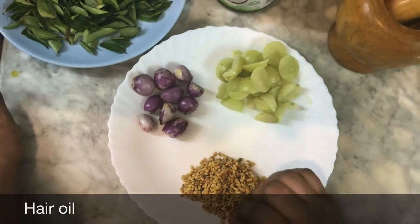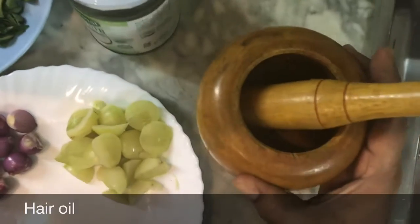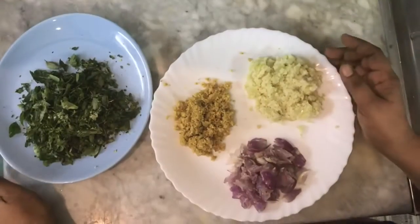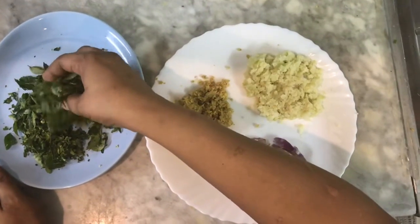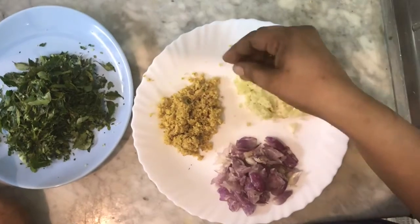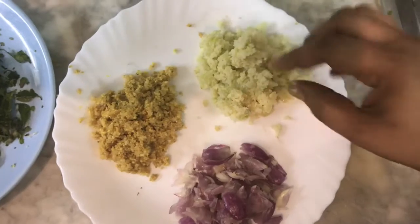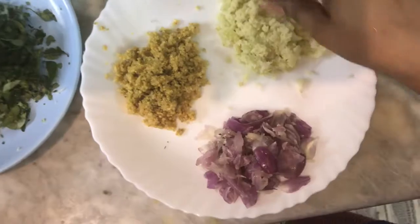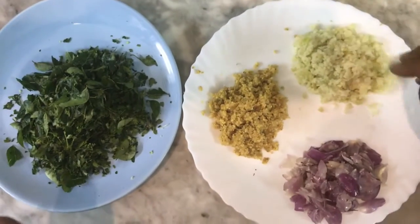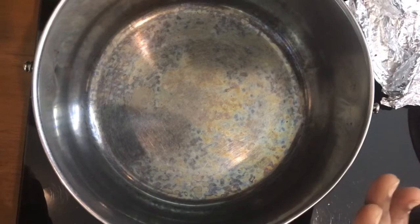I am going to mix it up. You put it at 80 degrees. Let me mix it up.